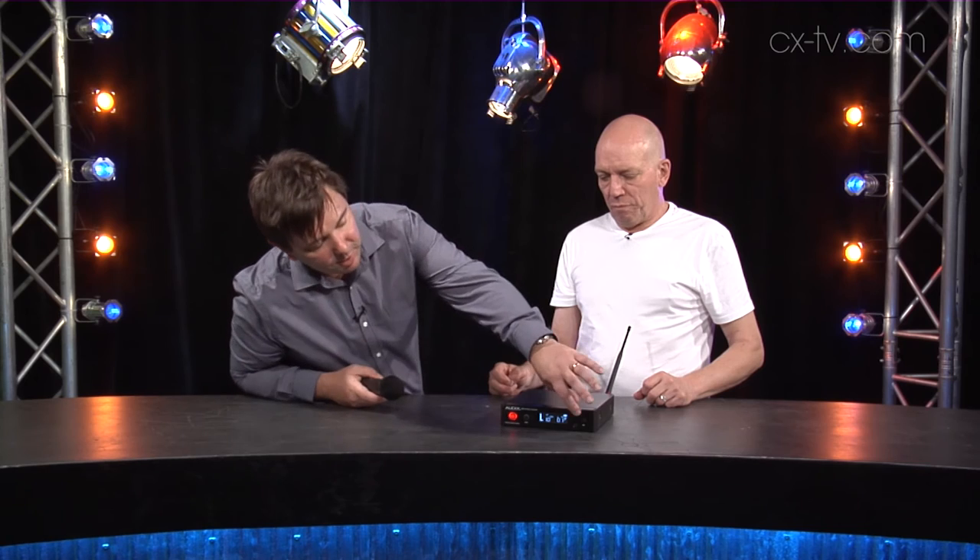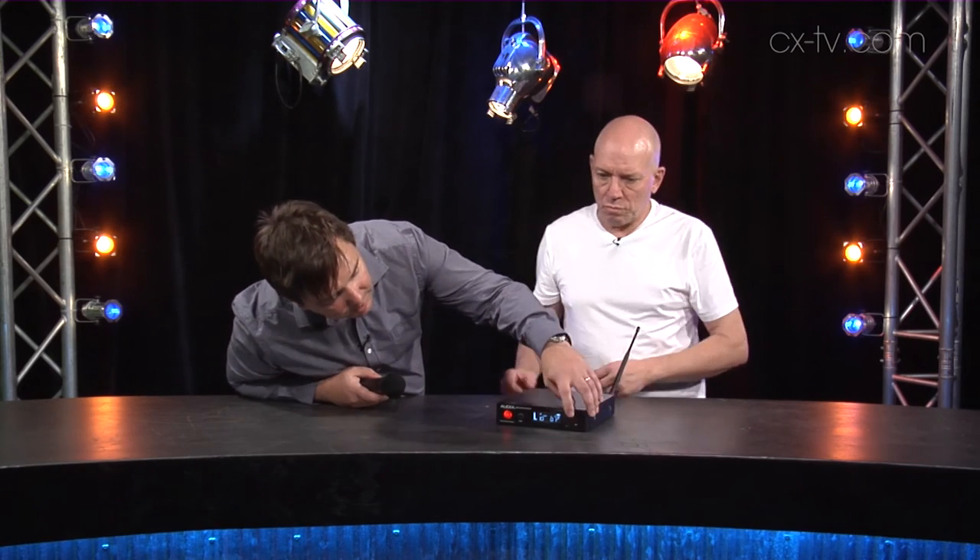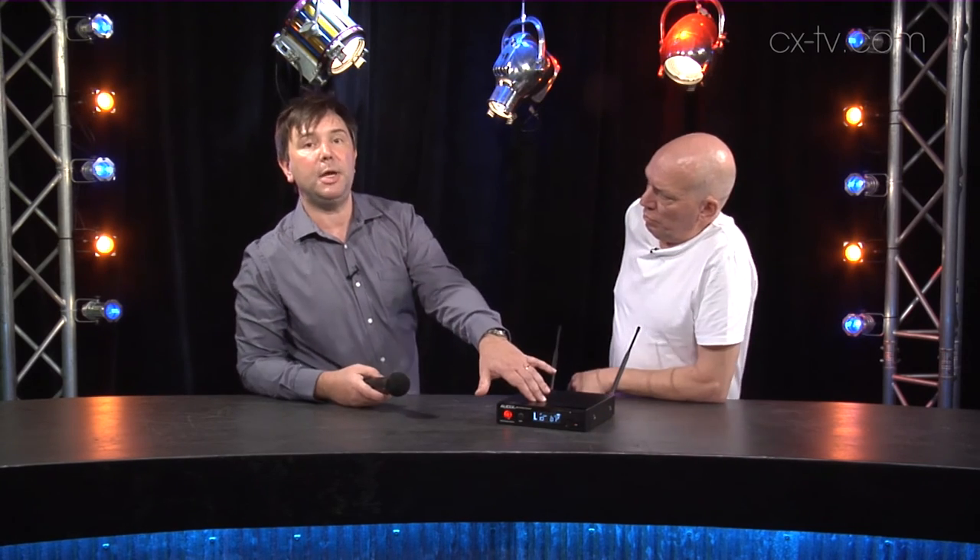A few other tips and tricks: you can actually unscrew the head, and there are three gain settings. If the signal is a bit too hot, you've got zero, negative six, and negative twelve, via a little switch inside. Apart from that, the rest of this is really straightforward. If you want to fiddle with any settings, you can hold down Set and get into the menus on the front, where you can adjust things like channels and squelch.